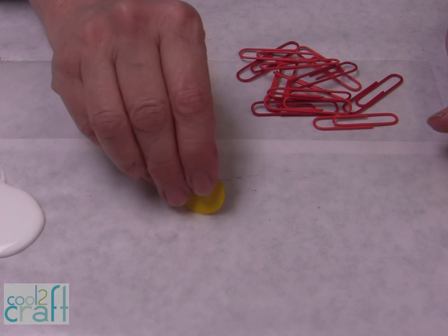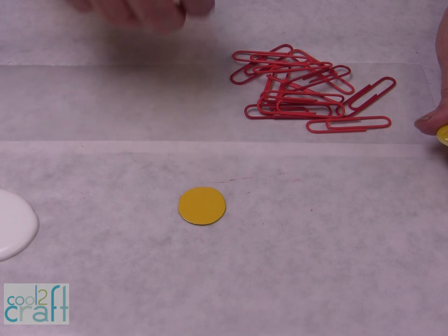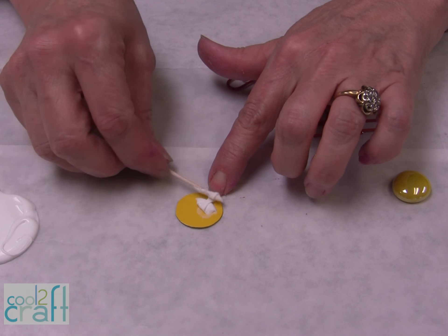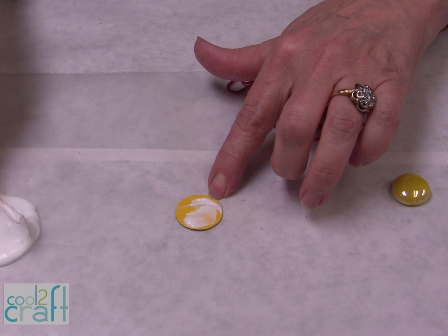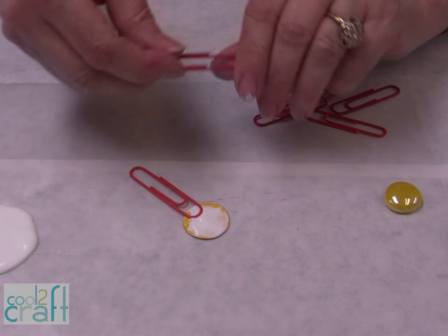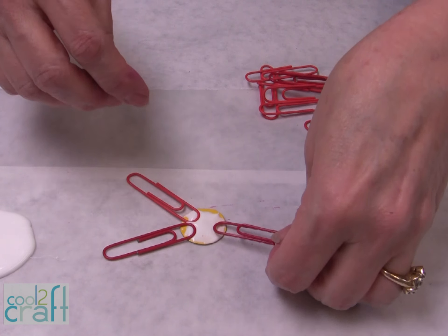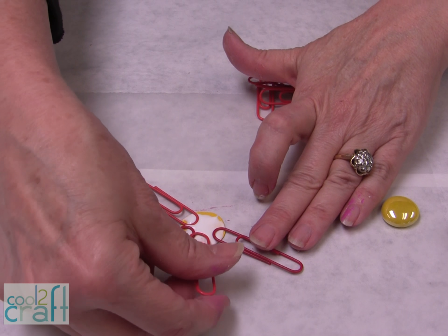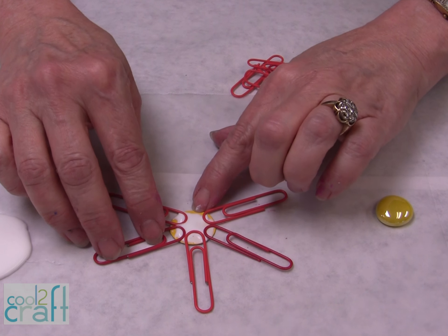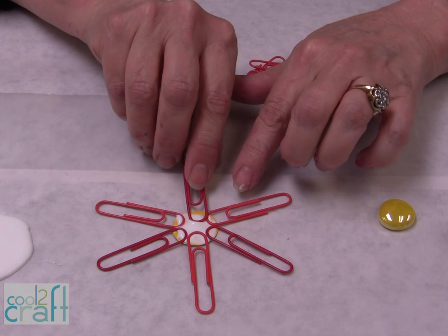First thing you're going to need is a little piece of cardboard — I've used just some cereal box cardboard. This one just happens to be yellow, which is perfect, but if you need a color just paint it on. I'm going to put some of the Aleene's Tacky Glue right in the middle here because it dries clear, and I can start to build my flower. Just go around — you probably want them all in the same direction. I just did it where I could fit an even amount around to begin with, so you kind of have to adjust them a little bit. And that's our first row.